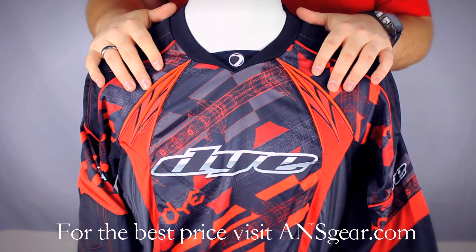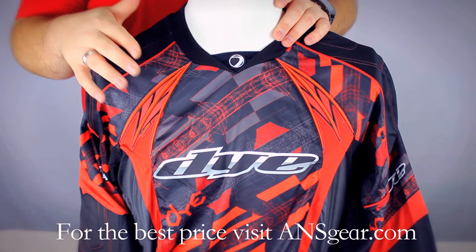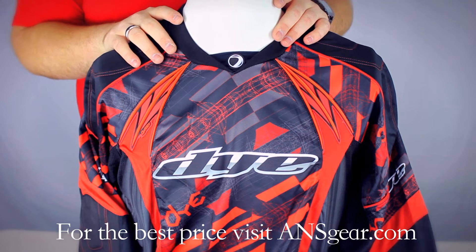On the shoulders you've got padding as well. And then right here where your tank goes, you've got the Dye Tac. That's going to help keep the tank in place, keep it from sliding around on your shoulder, and keep the gun very stable to help with your accuracy.